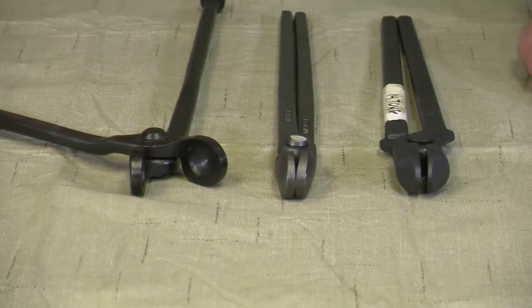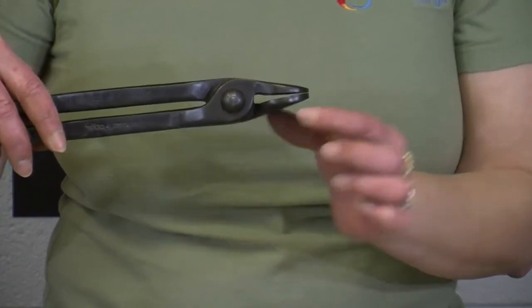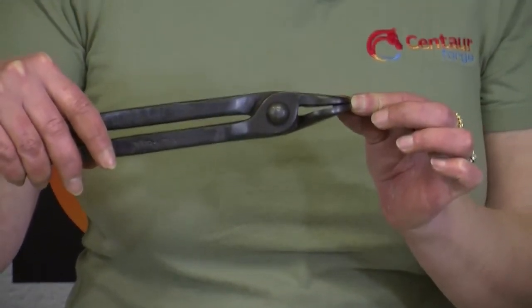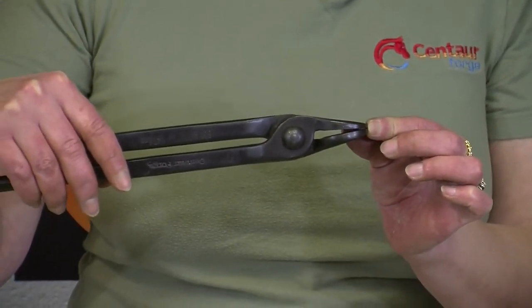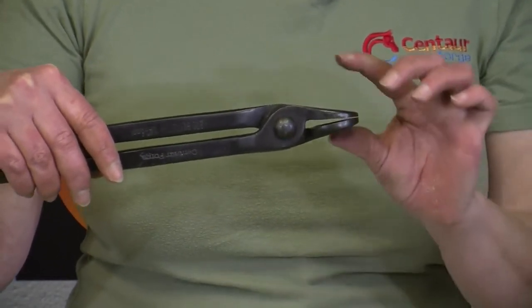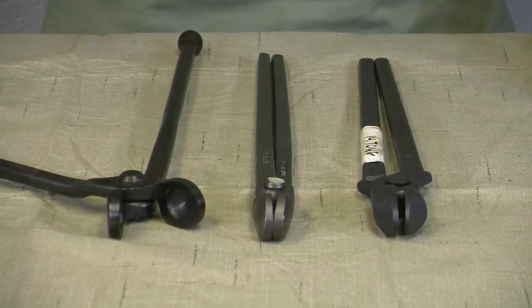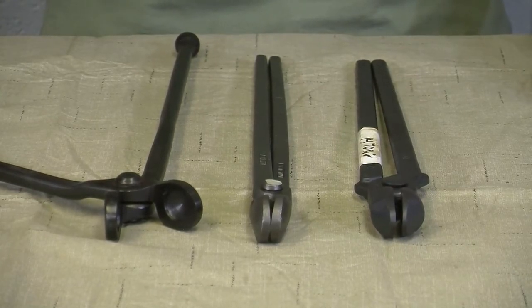If you see one where the opening is really off — you have a large gap here and no gap here — that makes for a bad pair of fire tongs. The blacksmith could modify it, but the farrier is not going to want to have to modify it in order to hold his horseshoes. So this is a bad pair of fire tongs. These are all good, this one is bad, and that's what makes the fire tong really unique.